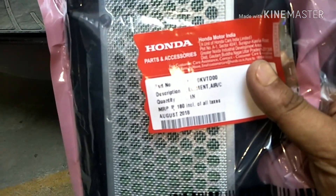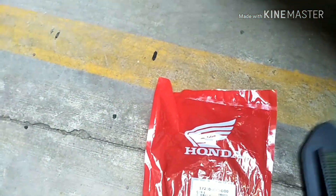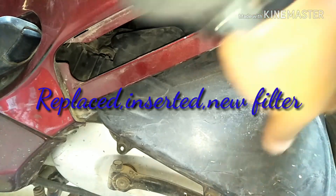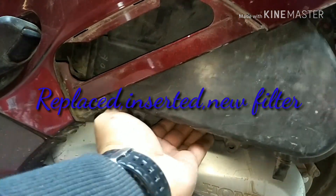I normally purchase genuine parts from Honda, so this is a genuine air filter from Honda — it's 180 rupees. It just has to be inserted. I did the replacement already, so let's tighten the top cover.